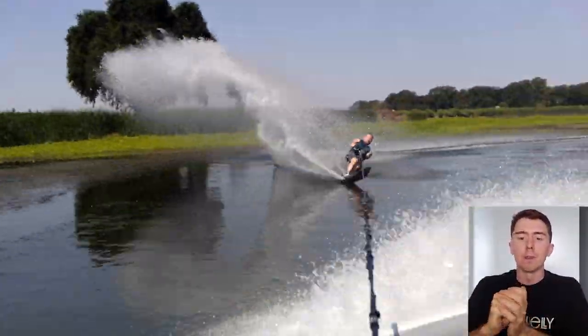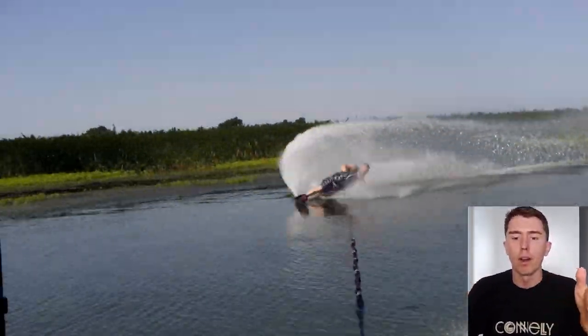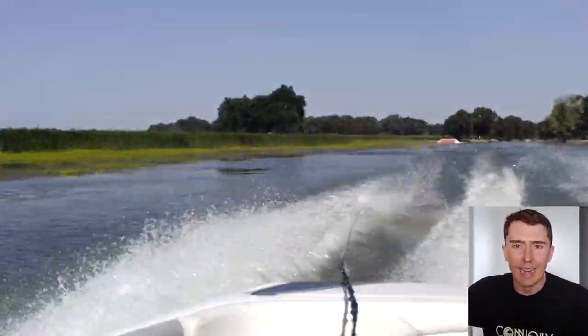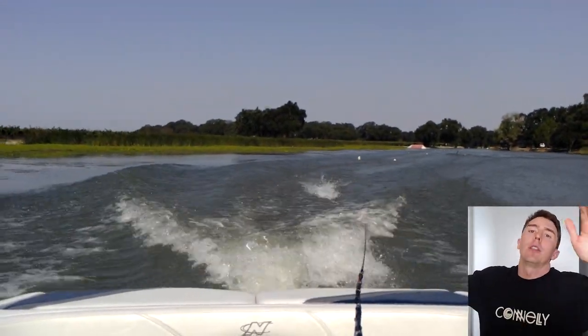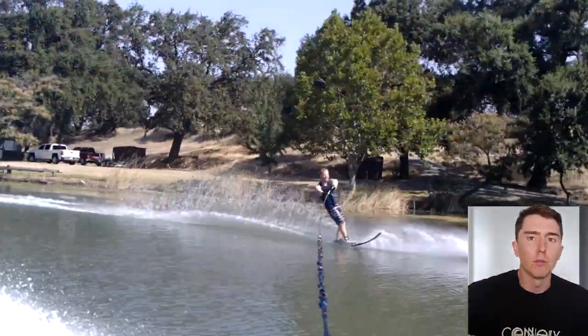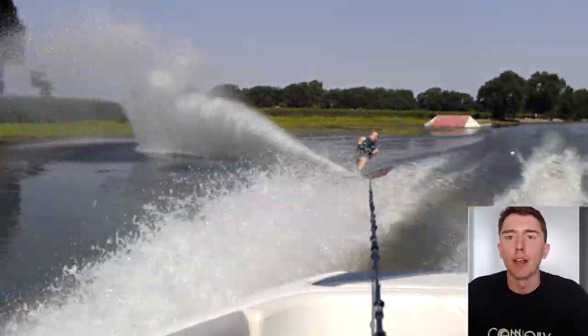Goods do require quite a bit to get them to rotate. They ride pretty high in the water and have quite a wide forebody, so there's a lot of energy involved in getting the rotation started. What you often see on skiers riding goods is they'll do an edge change, settle in on that edge change, rise up a bit, and then drop down and rotate the ski.